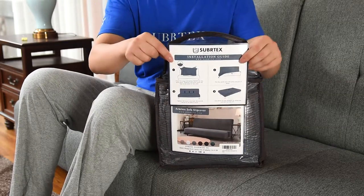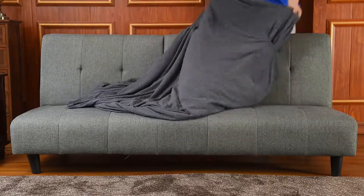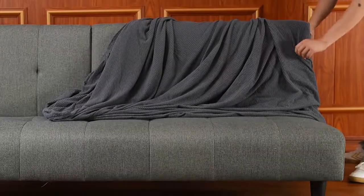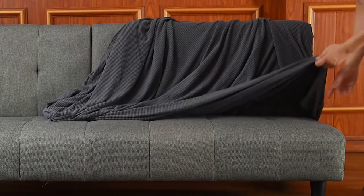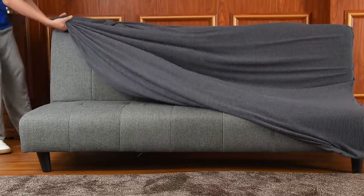To install, remove the instruction card and slipcover. Locate the tag labeled back. Begin by draping the cover over the futon and properly place the cover's front section and back section. Drape the cover across the length of the sofa and align the seams with the edges.